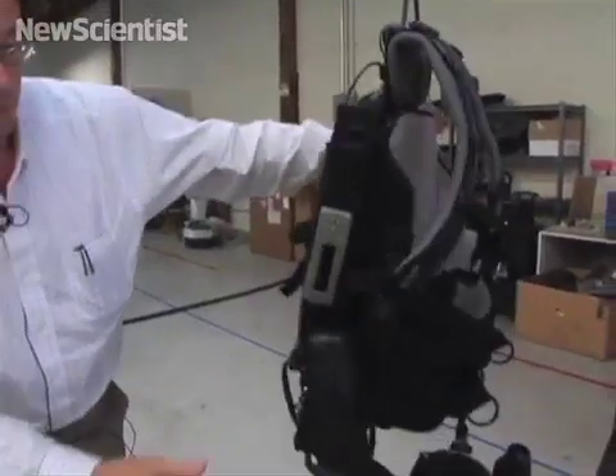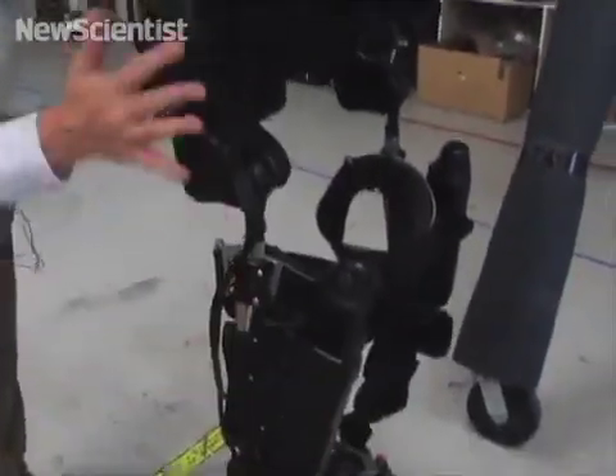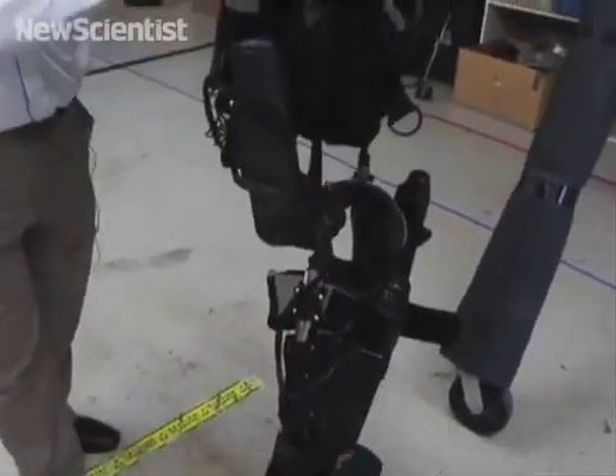We have our actuated hips, our actuated knees here and here, and of course we have the sensors that come up into the machine.